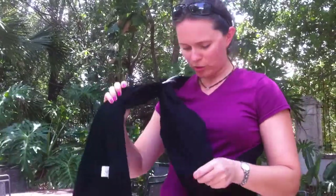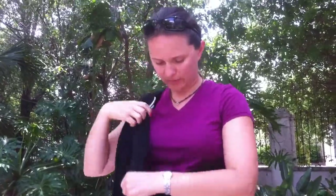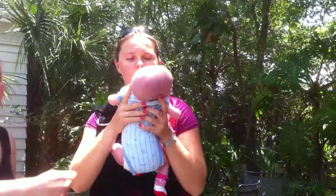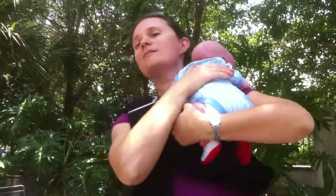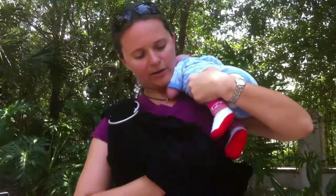First of all, make your pouch a little smaller because for a little baby you don't need this much. So here's our baby Christopher, and we're going to attempt a reclining carry with him.